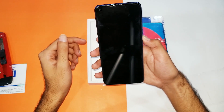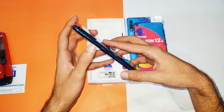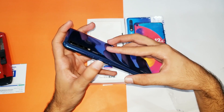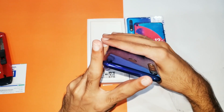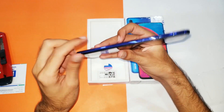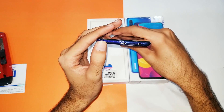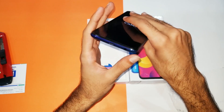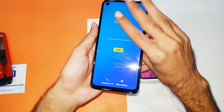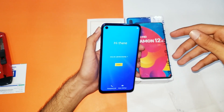Let's power this device on, and while it boots let me give you a quick overview. At the right side you can see the power key and the volume rockers. At the top we got nothing. At the left side we got the SIM insertion slot. At the bottom we got the bottom-firing speakers, the micro USB 2.0 port, a headphone jack thankfully, and the primary microphone.